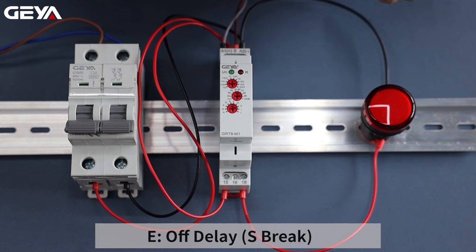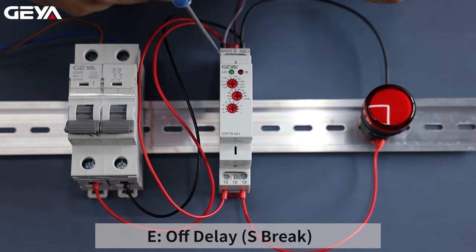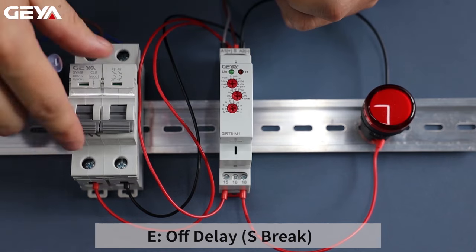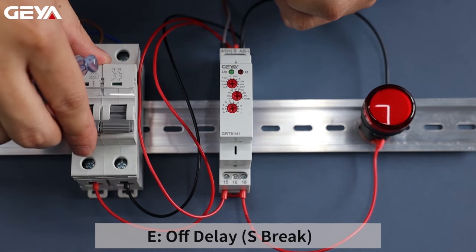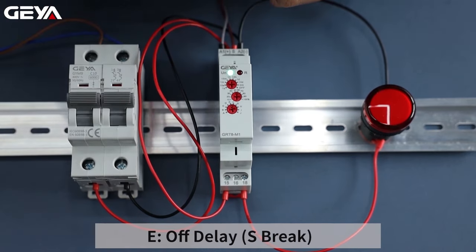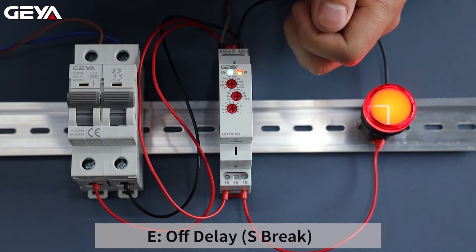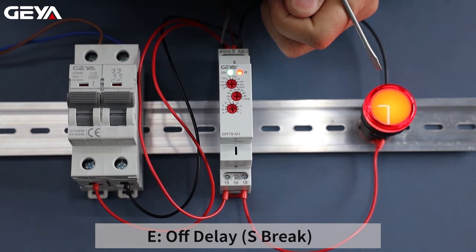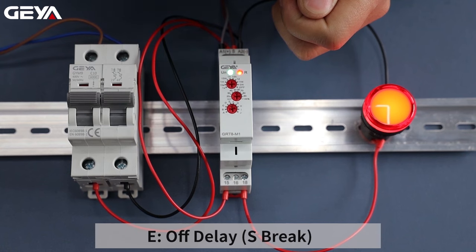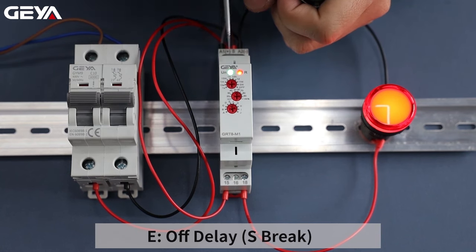This mode is called off-delay, S-brake. Connect this button between A1 and S terminals. Now I am going to apply the power. After power on, the load is not connected until we press the button. Hold down the button — the load remains on. When we release the button, timing starts and the load is cut out after a 5-second timing delay.